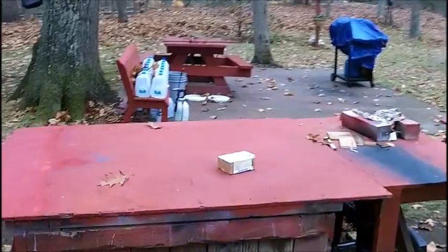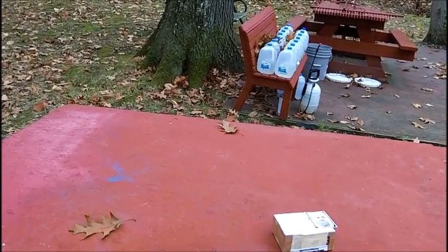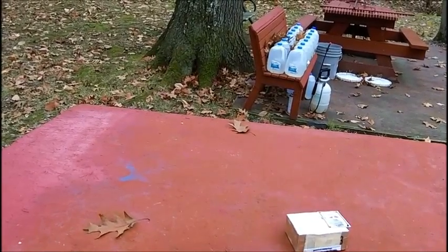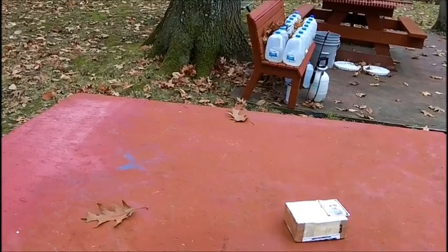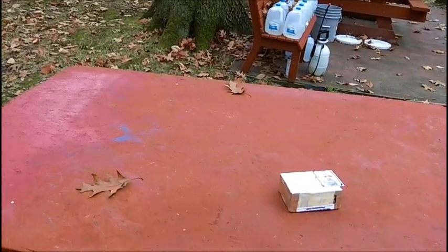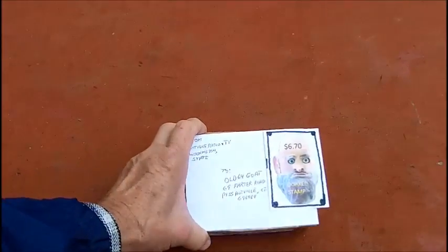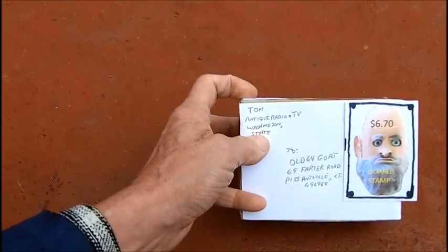Tom of Antique Radio and TV, one of my viewers and subscribers, has been watching the Uncle Dorkle rebuilding project. He said he was going to send me a 24-pin plug and jack, which is actually a cinch jones connector — I keep calling them cannon connectors but I think they're called cinch jones. He sent me an email picture of it and it's perfect for what I need. I asked if he minded me doing an unboxing video and he said he didn't mind.